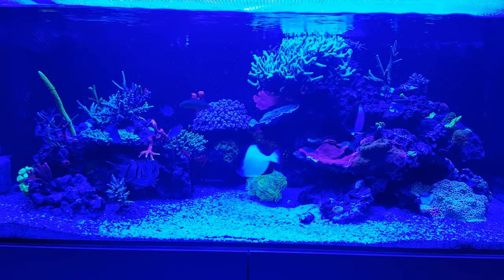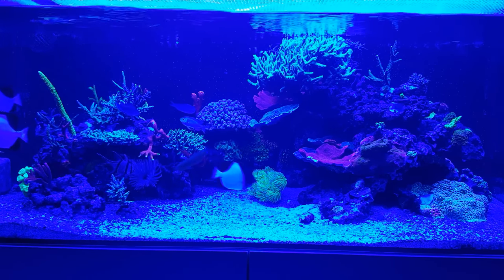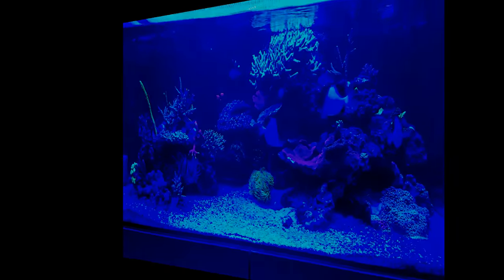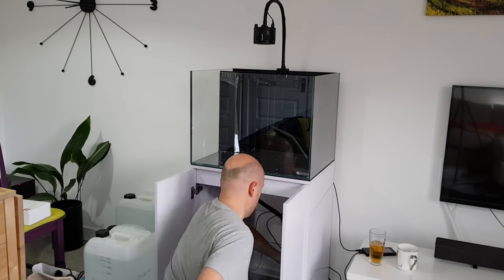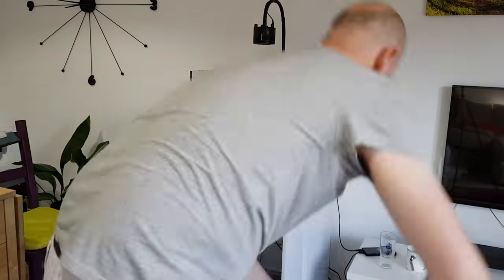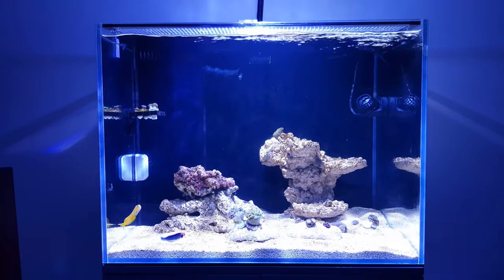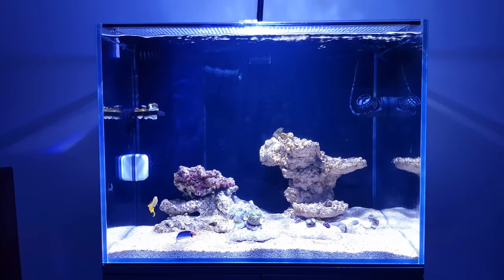Sadly, due to a house move this tank got shut down in its prime. I'd moved a small freshwater tank before and it was a total nightmare, so there was no way I was going to risk moving this to a new house. That gave me the chance to start from scratch. But the house move took longer than expected, so after about four months of no tank at all, I got myself a nano tank to tide me over — a two-foot 25-gallon Aqua One Mini Reef 120 that I christened the 'interim tank.'